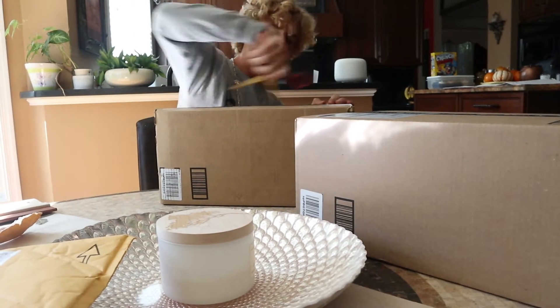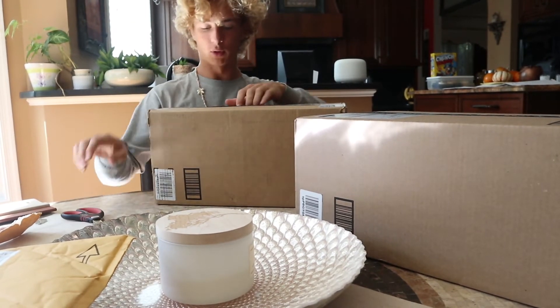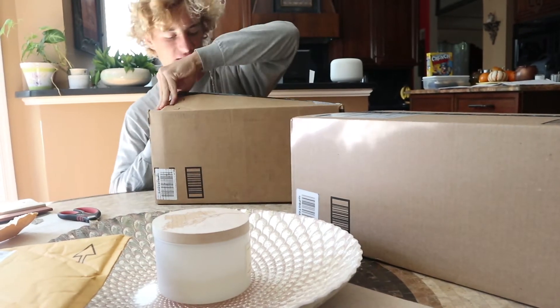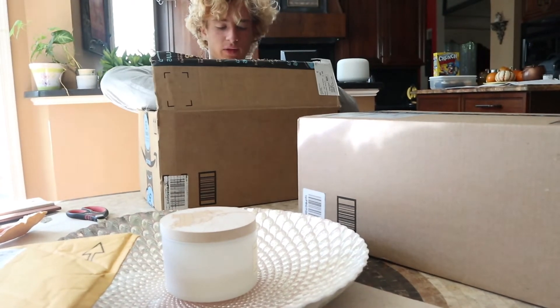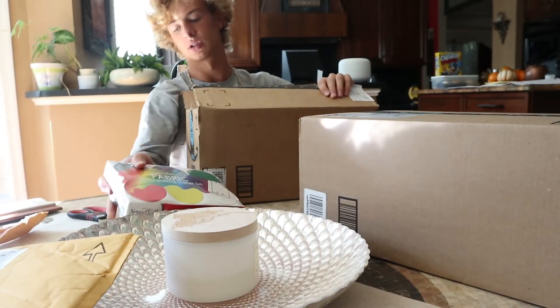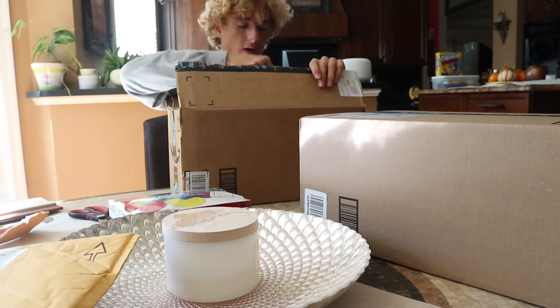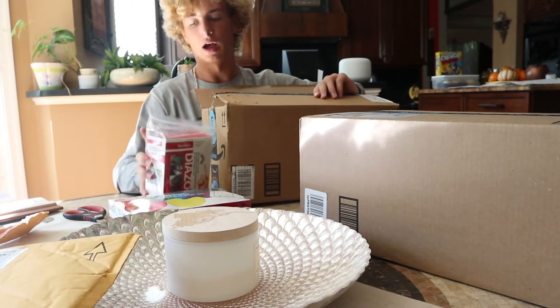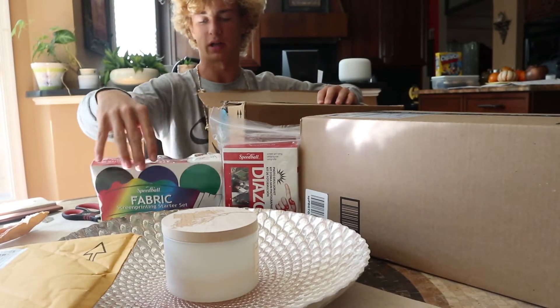What else? Oh, it's heavy — I think this is the ink. Oh yeah, your boy is already out here! This is everything! We got the ink, this is really important — that's what we're going to be printing with.